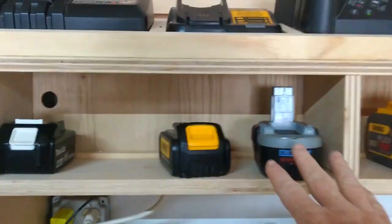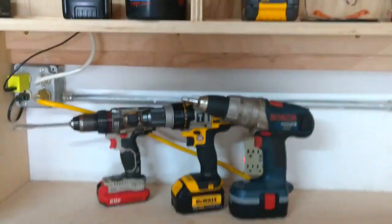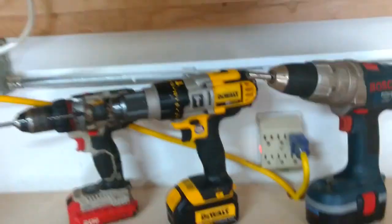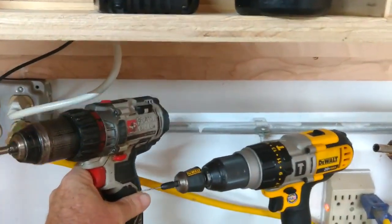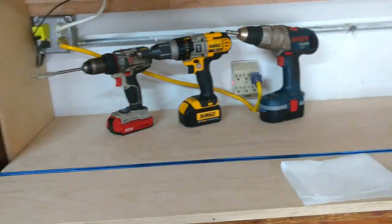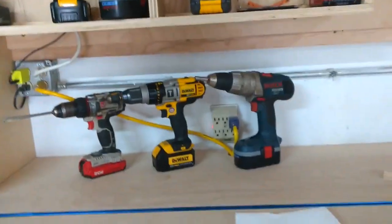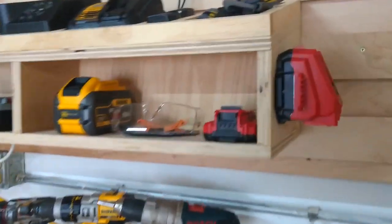There's a shelf down here for storing the batteries once they're charged. I see a lot of people build extravagant things to mount these, but I don't really see the advantage — that's a lot more time and effort, and whether this thing is hanging a couple inches off the workbench or just sitting down below doesn't make any difference. Basically I just want to get all the chargers and batteries off the workbench and get the wires under control, and I think we got that accomplished.